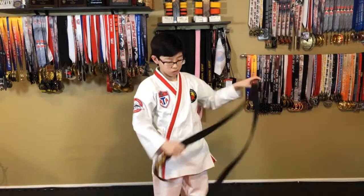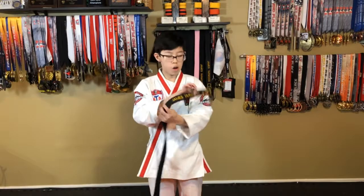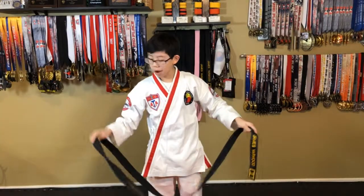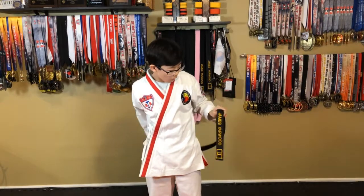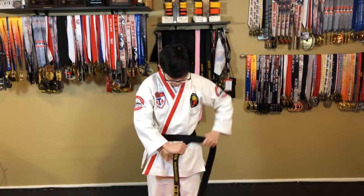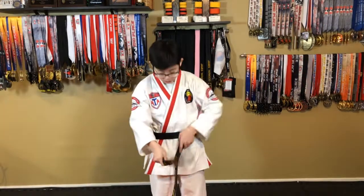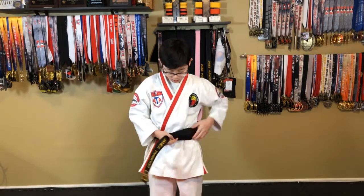So we're gonna start by taking the belt in our hand. There'll be an English side with your name on it and a Korean side with Korean on it. The hand that has your name in it is gonna be on the left side. You're gonna put it right by your hip and then you're gonna wrap the other side all the way around your waist and then wrap it all the way around again. So the right hand should have Korean in it, the left hand should have English in it.